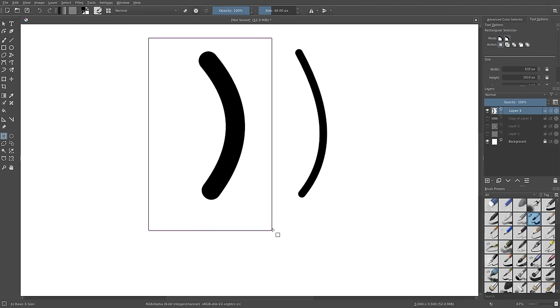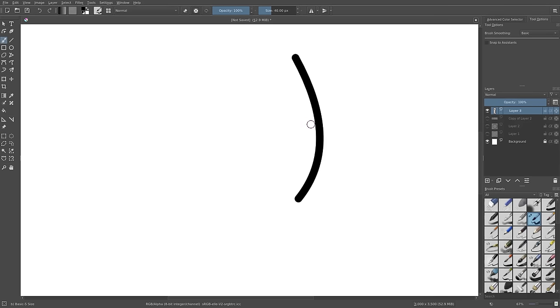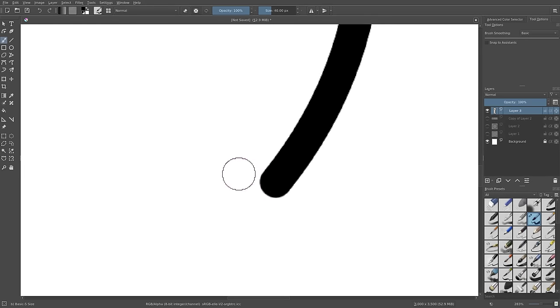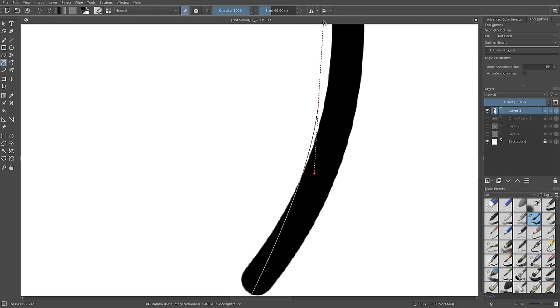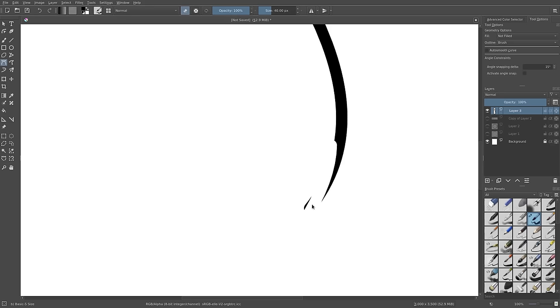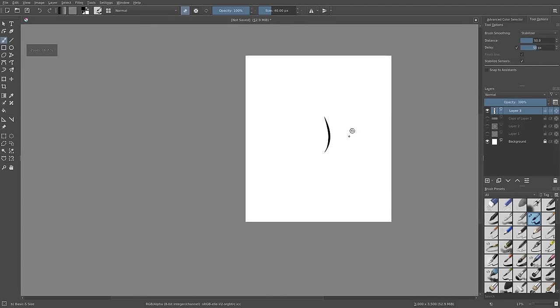There are a couple of ways to handle these lines if you don't want them to have sharp edges — which I don't, since they're really thick and I want them to fade. You can use the Bezier curve tool with the eraser, clicking and dragging to curve the erase path and hitting Enter, but that's not very optimal. What I prefer is the freehand brush tool with smoothing set to Stabilizer, then just draw and erase to get a really nice smooth line weight.